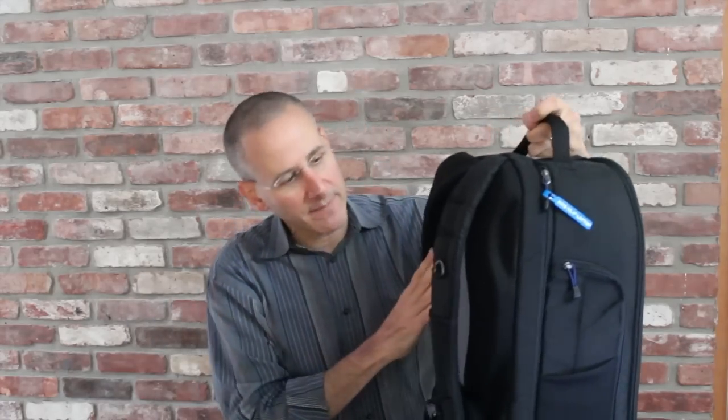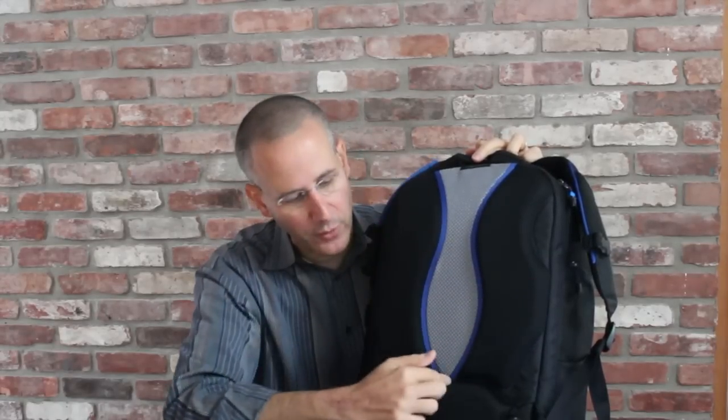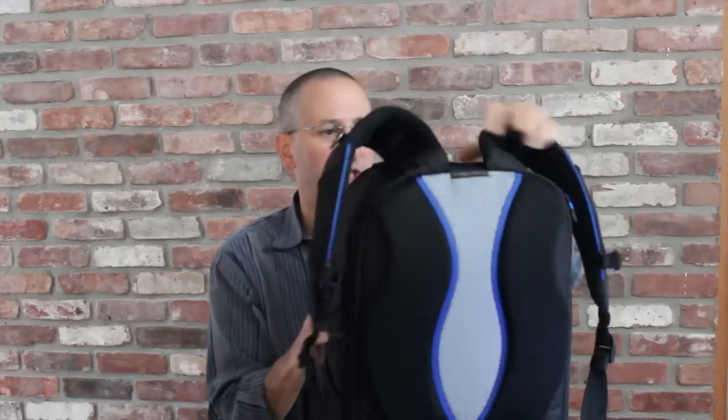Really comfortable and nice and padded. As we've seen with other Think Tank photo backpacks, you have this nice breathable area here with padding on either side and then a recessed area to allow air flow through. There's also a very padded area down here with breathable functionality. So if you're walking along with this pack on for an extended period of time and it's hot, you'll have the comfort of your back not becoming uncomfortable from the pack pressing up against it.